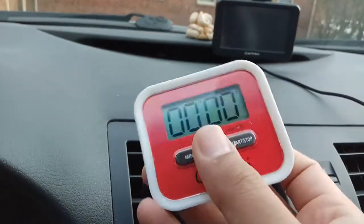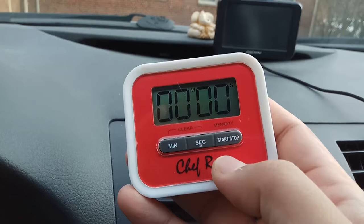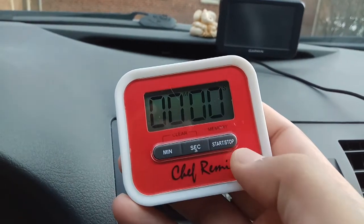You can even use this timer during sports games and activities. It works on a single battery, which is very convenient. You can use both a count-up and count-down counter.